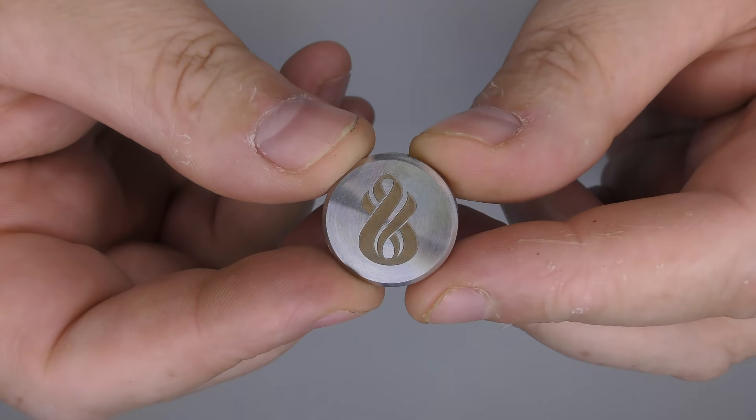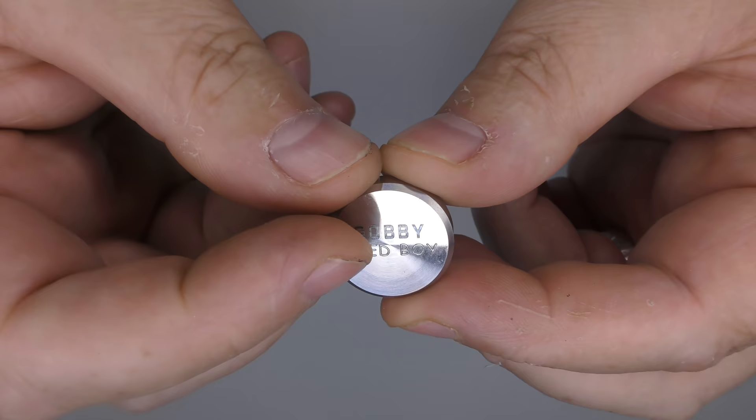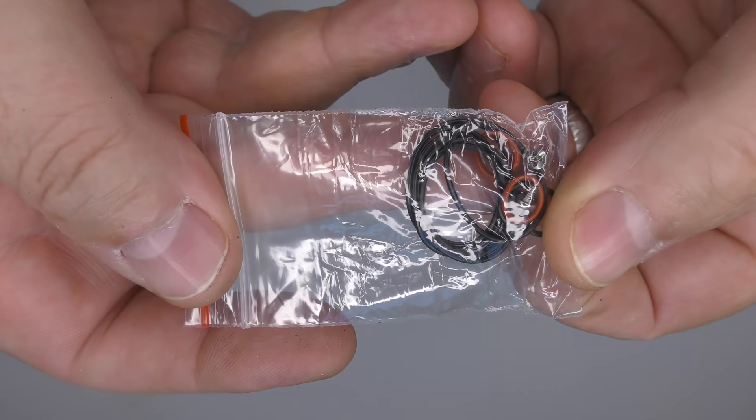The little silver disc — I'm not actually sure what this is for. I think it may have the serial number on it normally, but mine has the Hussar logo on one side. On the other side, I'm pretty sure it'll have the serial number, but I've got 'Shed Boy' on mine. You'll also get a little baggie with spare O-rings and post screws.